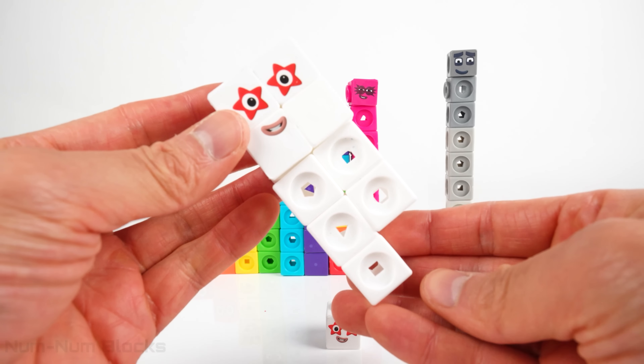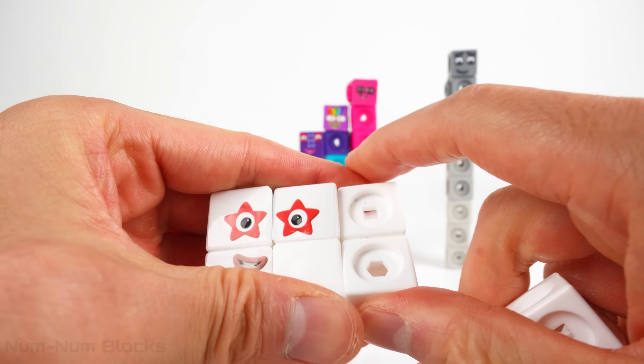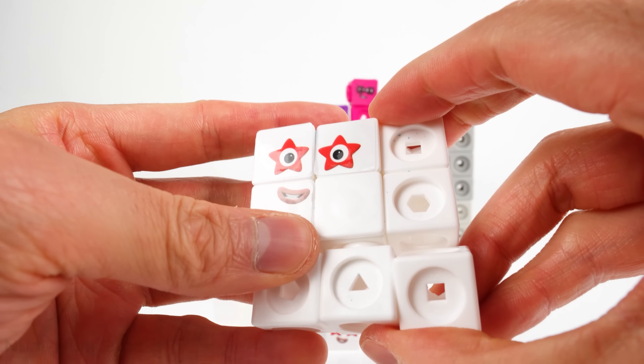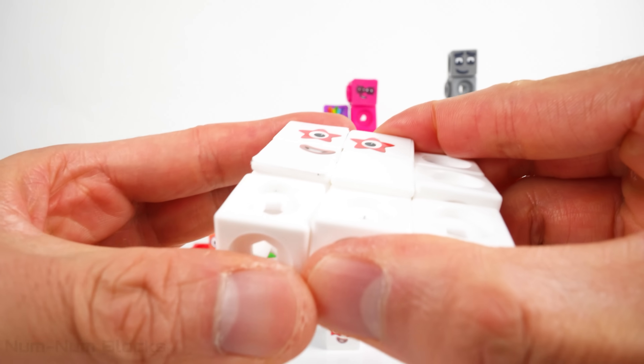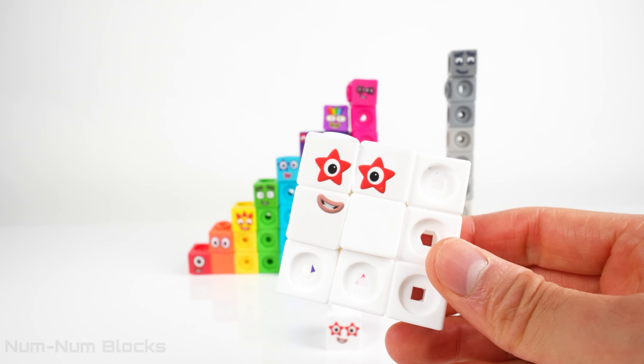We took one piece from ten. Let's reconfigure the blocks to build a new shape. Look! I built a square! Which number block is a three by three square? Do you know?